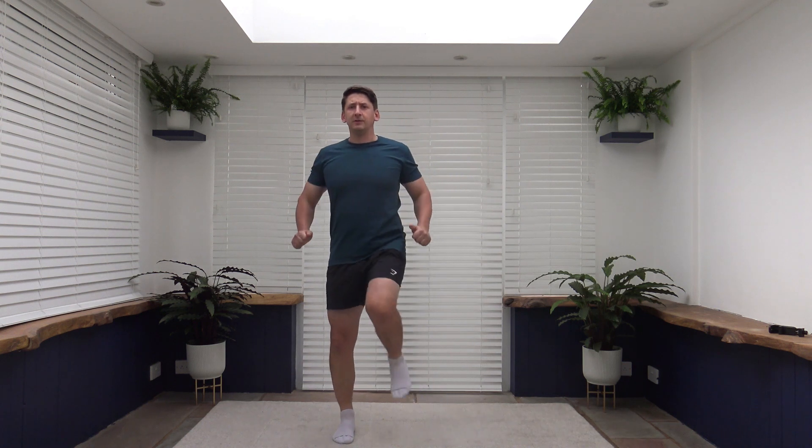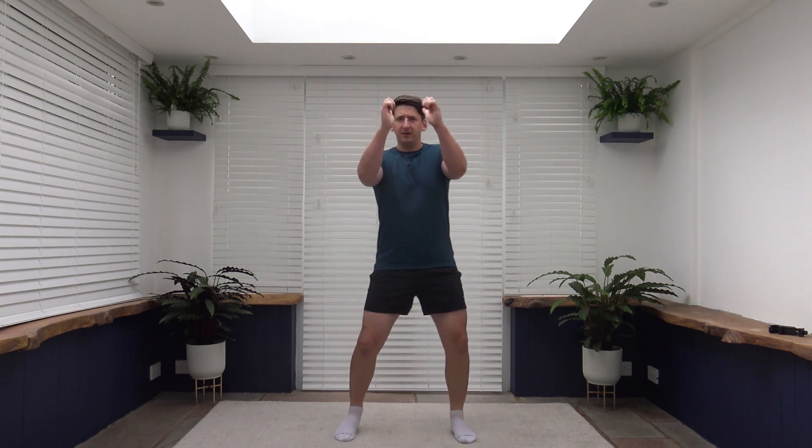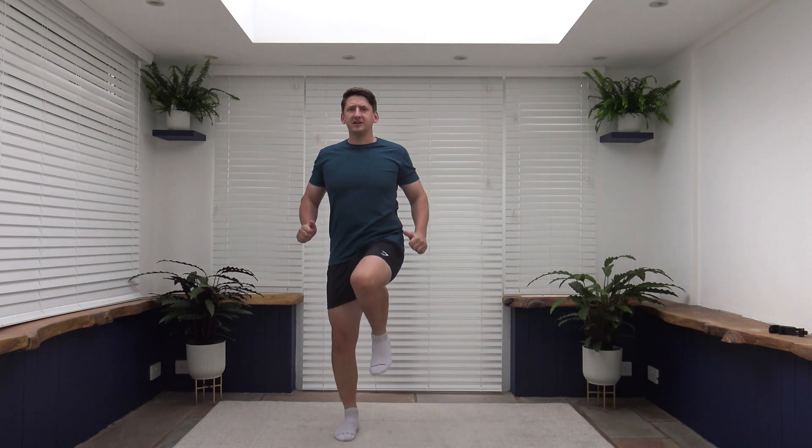Here we go, three, two, one, let's go. Nice and slow and controlled. As we lift the knee up we're going to be lifting from our core. Keep the shoulders back, chest out, head up facing forwards and you can bring the arms down for a little bit of leverage. Nice and slow and controlled. Squeeze, squeeze, squeeze. Great stuff.